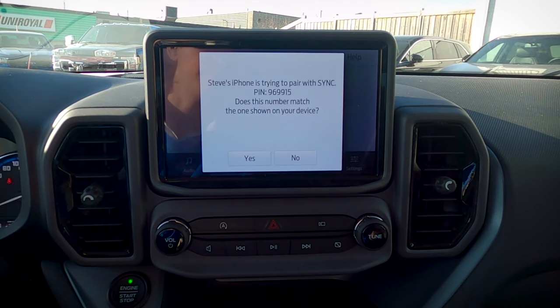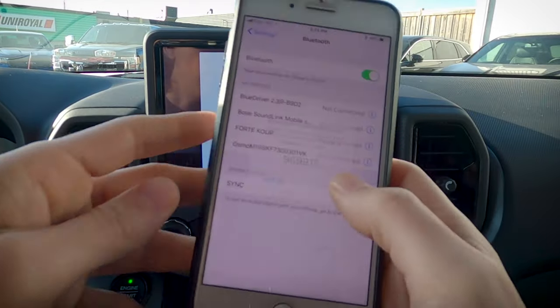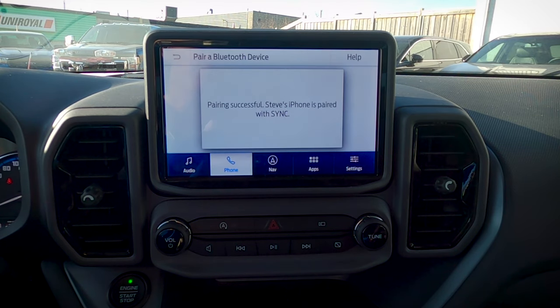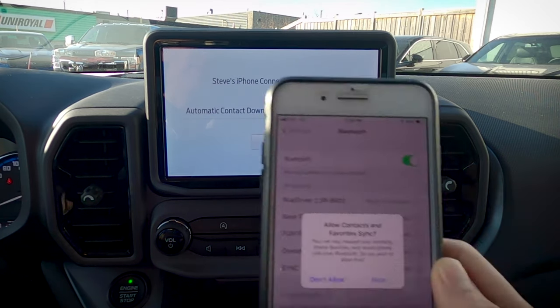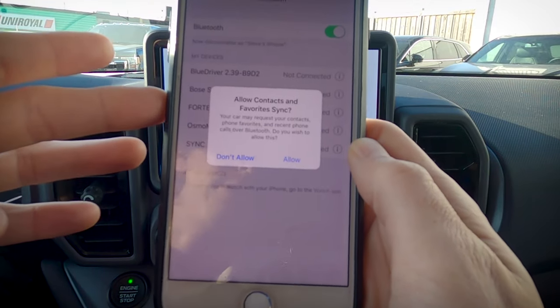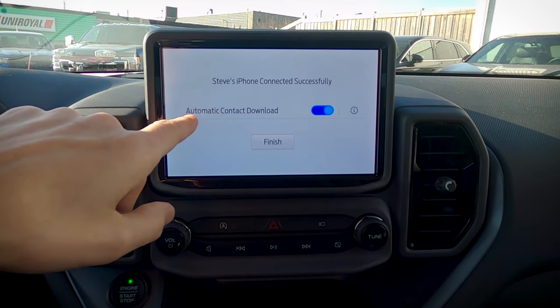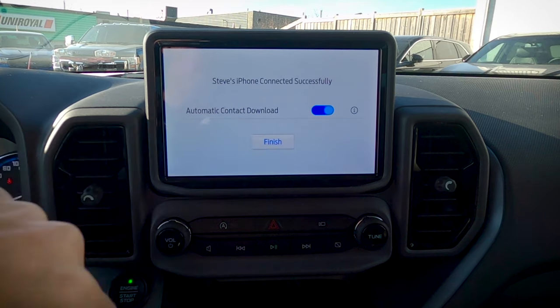Confirm that the PIN displayed on Sync matches the PIN displayed on your device. We want to make sure those pins match up — and they do — so we're going to hit Yes on the screen and Pair on our phone. It's also asking if I want to allow my contacts and favorites to sync — absolutely want to do that, so we'll hit OK. We've also got the option for automatic contact download; I absolutely recommend turning that one on. Hit Finish.